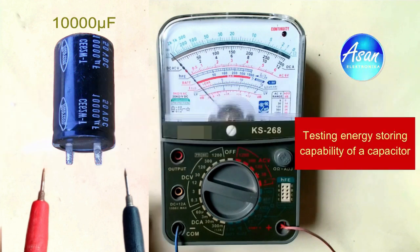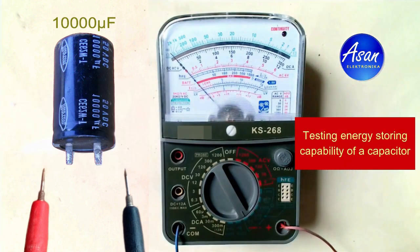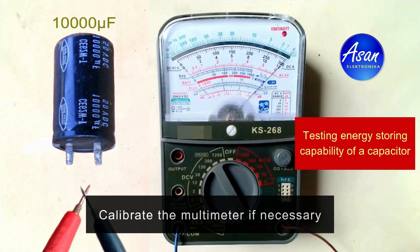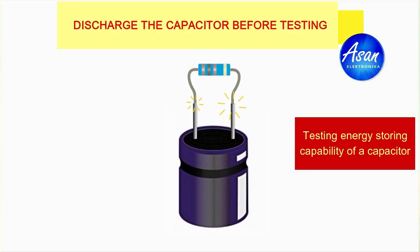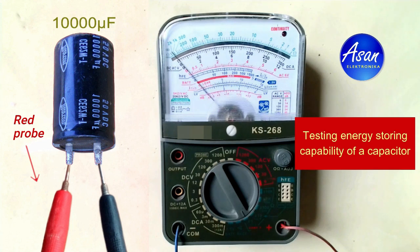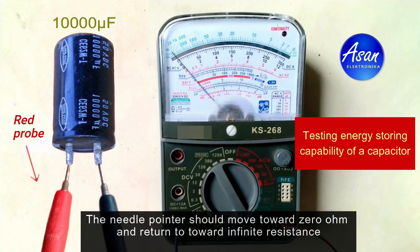to set on 1 ohm. Before checking it, discharge the capacitor. Now use the probes to touch the terminals. The needle should move towards zero ohm and back toward infinite resistance. If the needle doesn't move or stays near zero